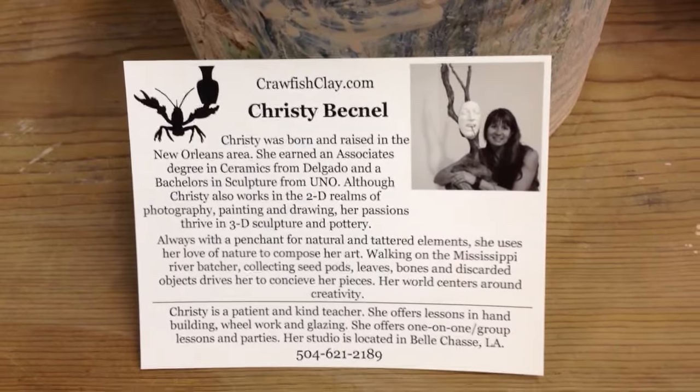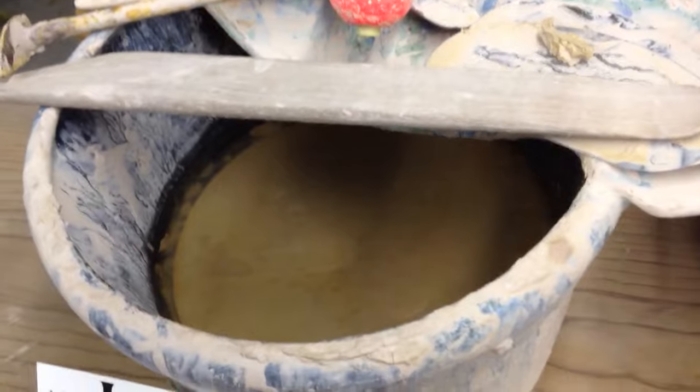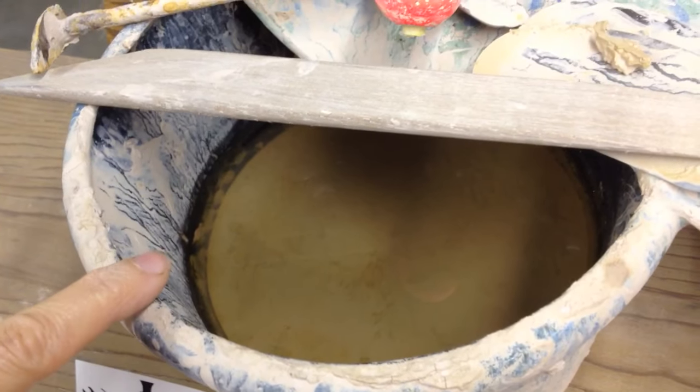Hey guys, this is Christy with CrawfishClay.com and today I'm going to show you how to make some awesome slip. So what you can do is you take your same clay body. I like to use my throwing clay — this is my bucket that I use for throwing.